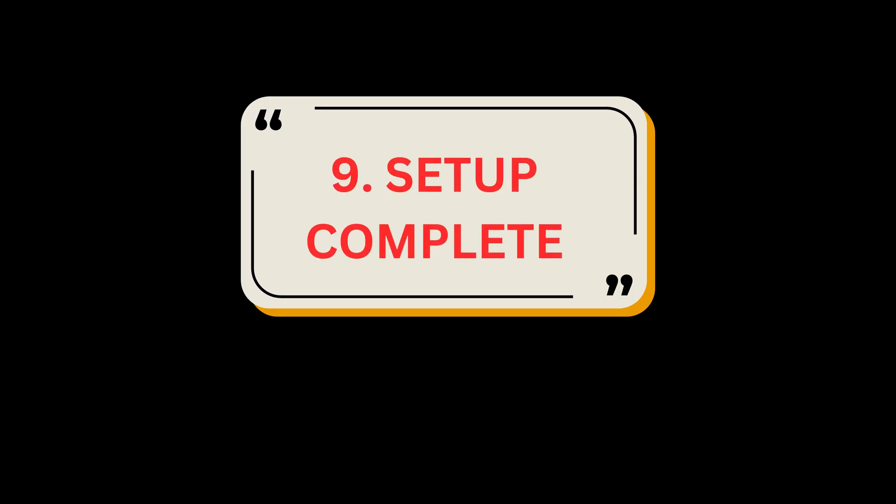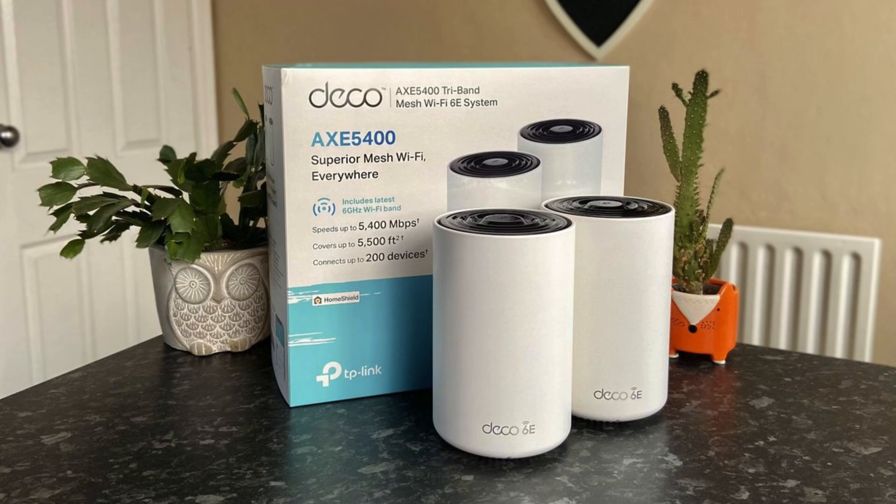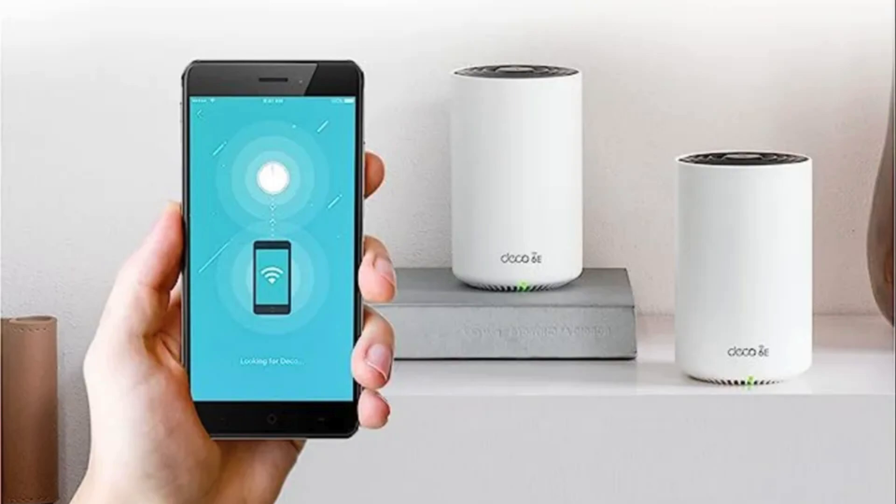Setup complete. Your Deco network is now up. You can connect your devices to the Deco network. Plug in the other included Decos and they will automatically join the network within 2 minutes.